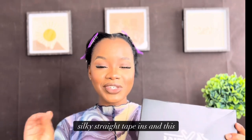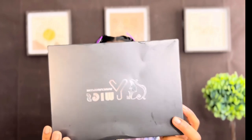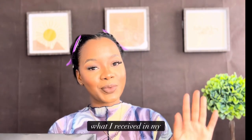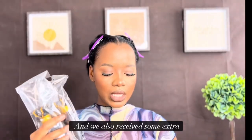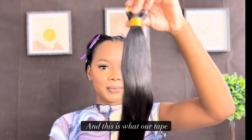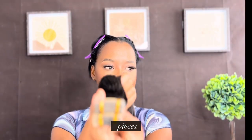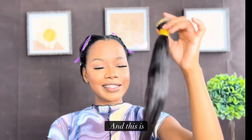Today we are featuring Y Wigs and their 18 inch silky straight tape ins. This is their packaging — I'm going to show you guys what I received. We received three bundles of tape ins, some extra tapes, and this is what the tape ins look like. It comes with 40 pieces.